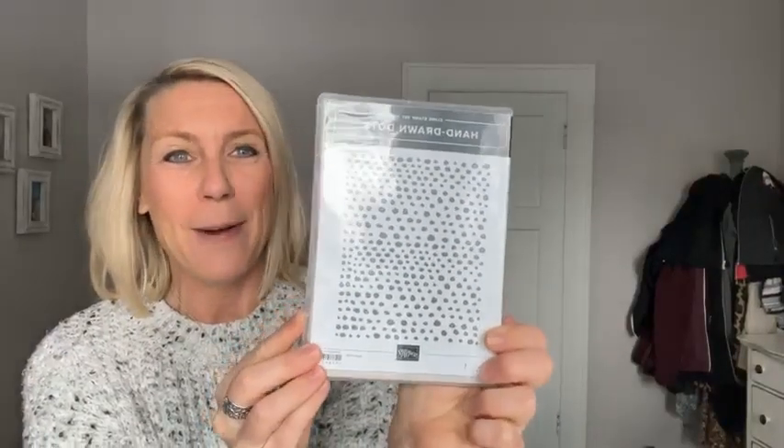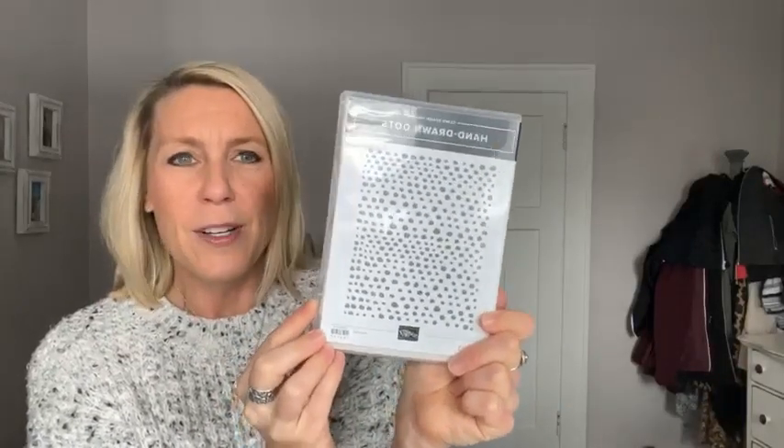So the Hand Drawn Dots — this is a background stamp. I can see lots of fun ideas with this stamp. It's cute because it's not super symmetrical, so it looks like somebody really drew the dots. So that's the Hand Drawn Dots stamp set.